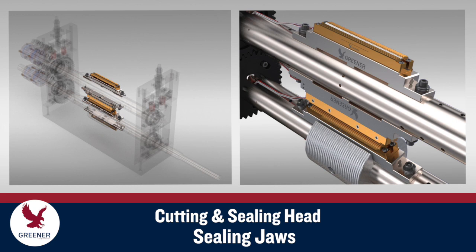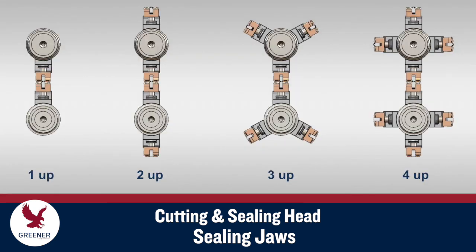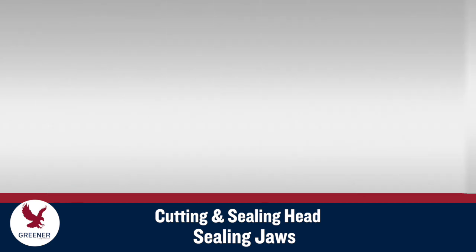Lower sealing jaws are mounted on the lower shaft and upper jaws on the upper shaft. A wrapper can utilize one to four and occasionally more pairs of sealing jaws, depending on package length and line speed requirements.